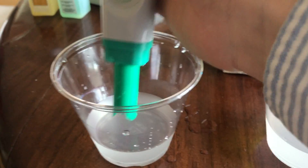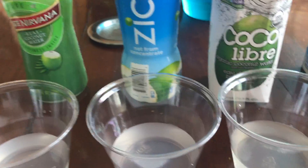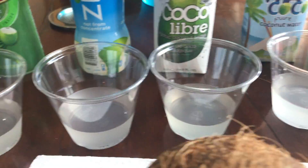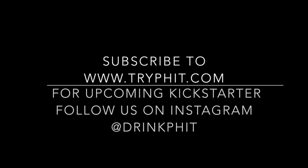I'm going to say that the one that best matches up with coconut water in taste and pH is Taste Nirvana. Thanks for watching. This is Chris Moss. Please go ahead and subscribe to our YouTube channel, follow us on Instagram at drinkfit, and look out for our upcoming Kickstarter. Thanks, bye.